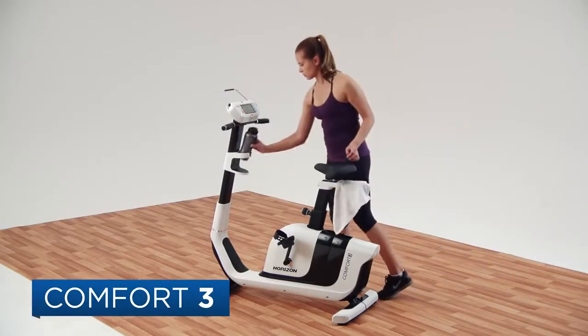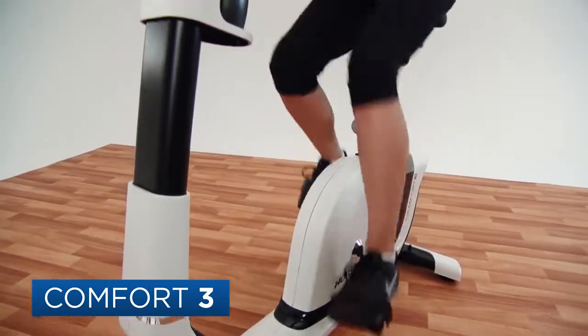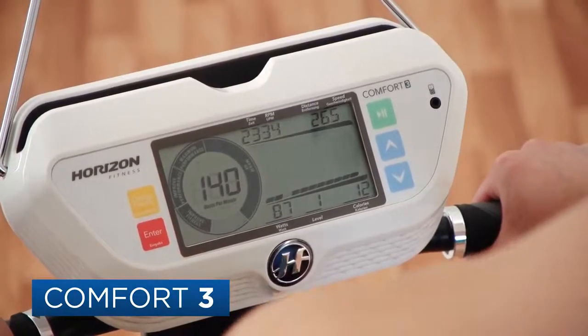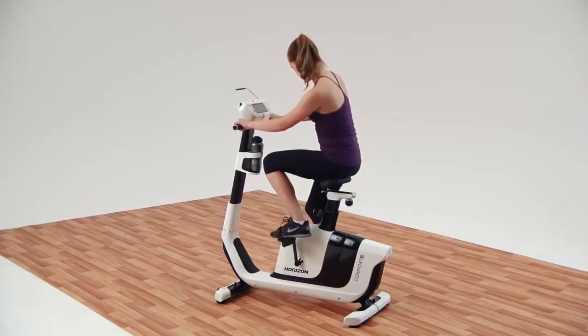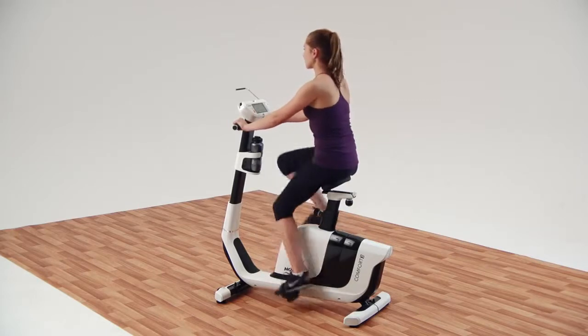The Horizon Comfort 3 Upright Exercise Bike is a smart choice for anyone who is ready to get serious about fitness. We designed our comfort bike specifically to provide the most natural feeling ride available. The step-through frame makes it easy to get on and get started, whether you're experienced in biking or recovering from injury.